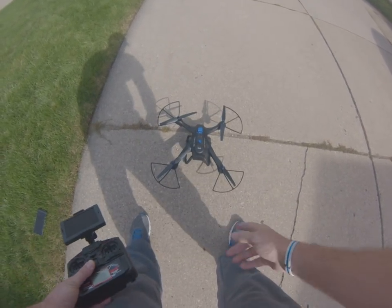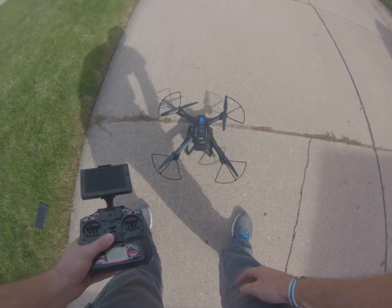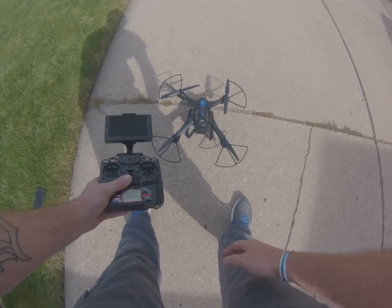Here's a small video on how to calibrate the Global Drone X 183. If anyone doesn't know how to do it, it took me a while to figure out.